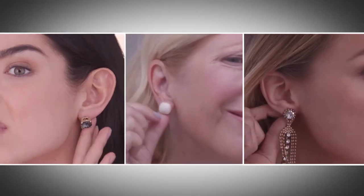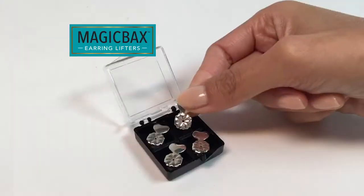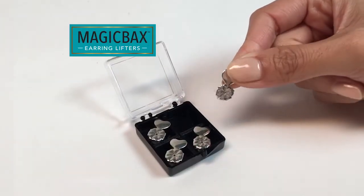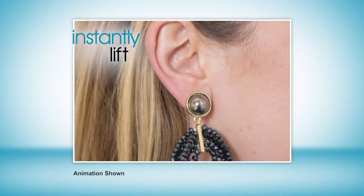Ladies, have you noticed your earrings aren't sitting upright where they should? For anyone who wears earrings, we've got something guaranteed to make them look better. You'll feel more beautiful and more confident. Introducing MagicVax, the must-have beauty breakthrough designed to instantly lift and support your earrings so they sit upright where they should.